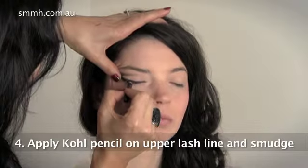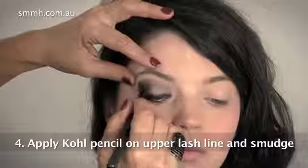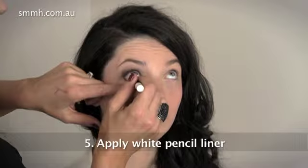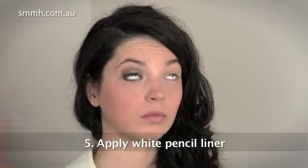Step four is to apply coal pencil on the upper lash line and smudge. Step five is to put some white pencil in, which opens the eye up and reflects light.